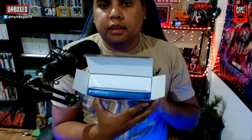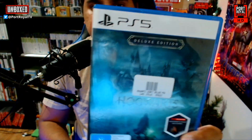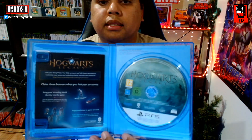Let's go ahead and open this up and see what you get in the deluxe edition. So adjusting the camera — you open it from the top and you can see there are two compartments. Let's first pull out the game itself. There it is — Hogwarts Legacy, the deluxe edition, picked up on PS5. Got the barcode sticker on the middle of the case, but that's going to get pulled off, and taking some of these little cards out.